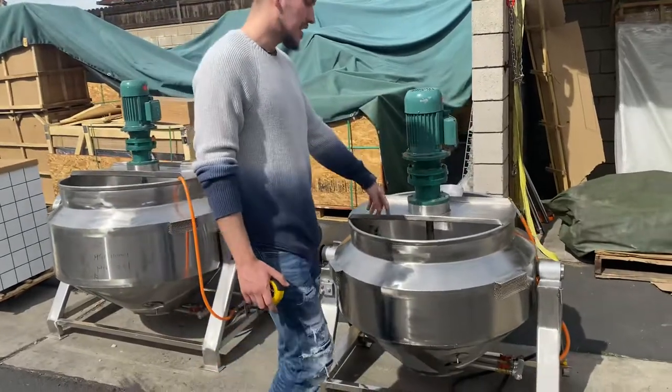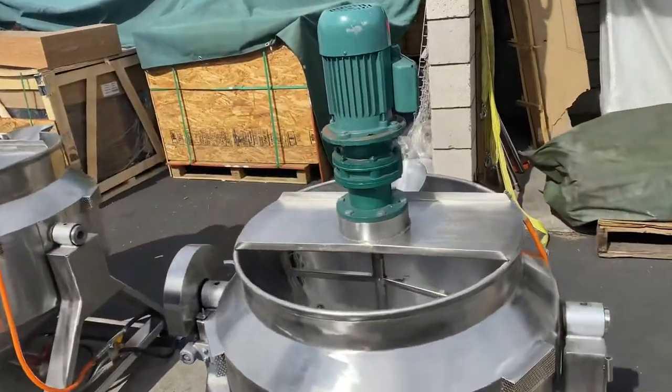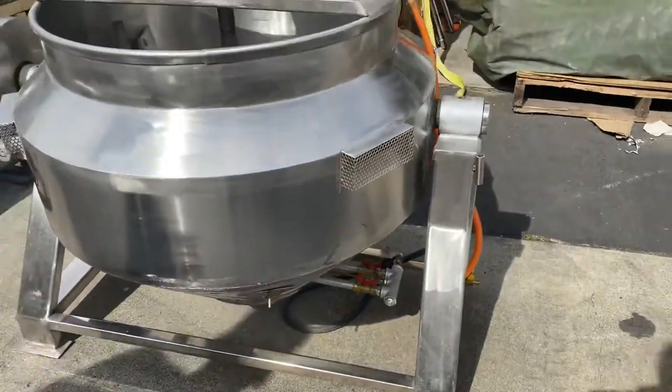The electric part is for the rotation on the inside. And then for the cooking, it'll be either natural gas or propane, all depending on your needs. The burner is going to be located on the bottom.